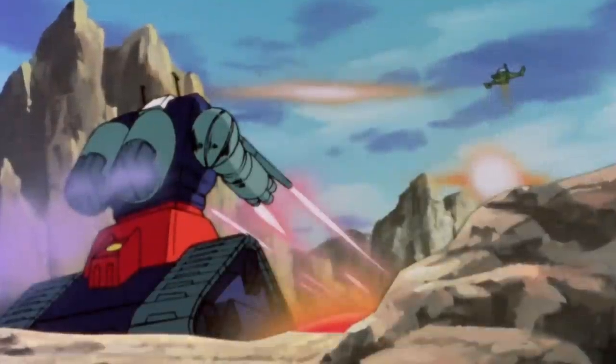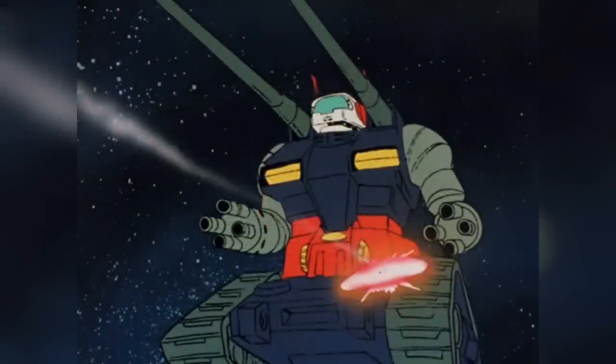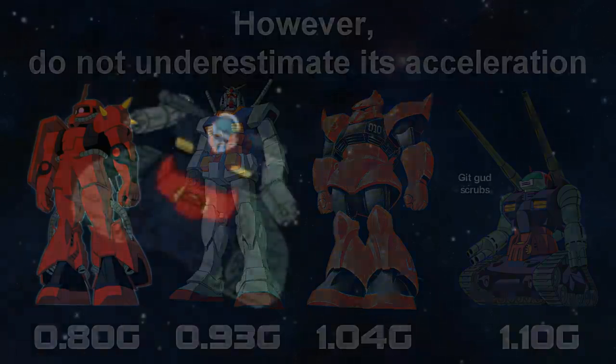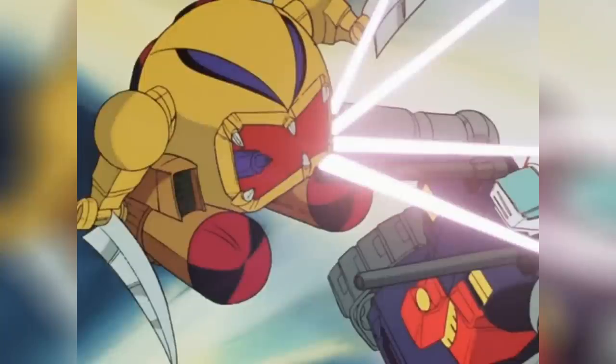Another fun fact is that despite being mostly designed as a ground unit, it did come complete with thrusters, so it was technically usable in space. Unsurprisingly though, it was even more cumbersome in space, and the Gun Tank and its descendants would be used almost exclusively on Earth as a result. Even though the Gun Tank has sometimes been referred to as a failed mobile suit, it was nonetheless an important step in the Federation's mobile suit development, and even resulted in its own lineage.